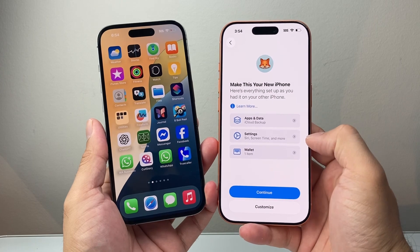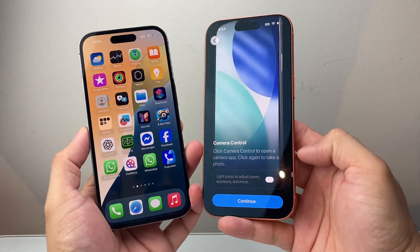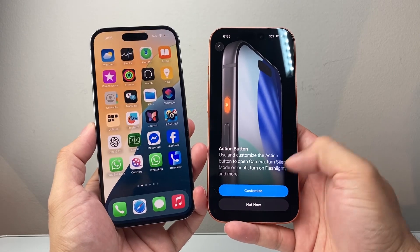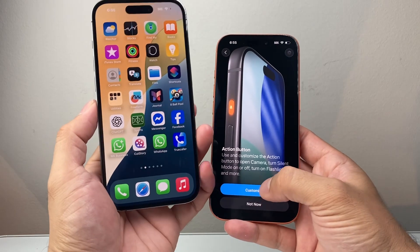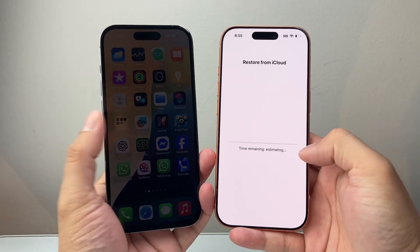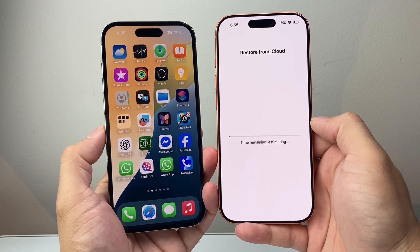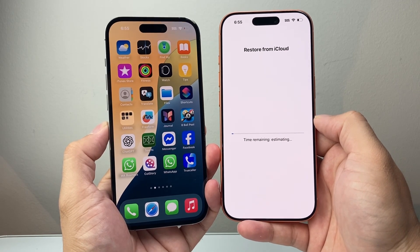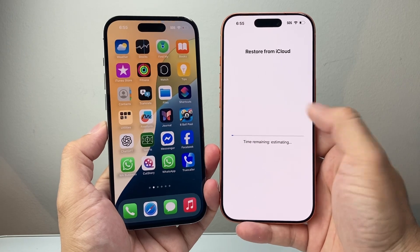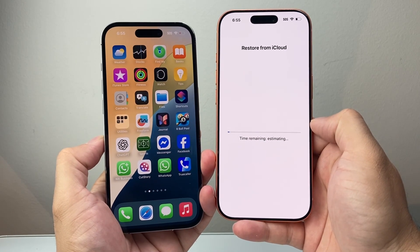Hit continue. If you want to use Apple Intelligence, I'll set that up later as it's not required. This screen mentions the camera control and action button, which is a new customizable feature — I'll just continue. You can see it's still loading. Up top you can always see the status. Hit continue and then restoring from backup — this is where the iCloud restore is happening and your data is being restored. This could take a couple of minutes, or up to 10-15 minutes depending on how much data you have. Make sure your new phone has enough charge to complete the process — connect to a charger if you're running low on battery.